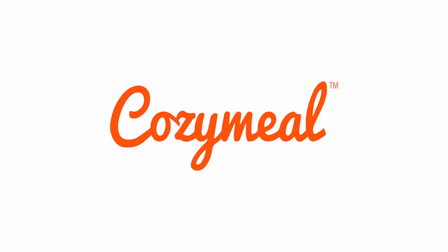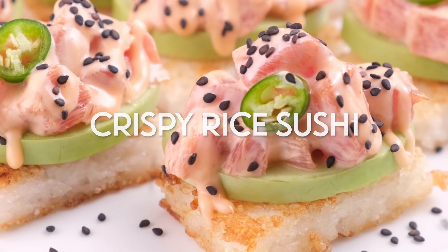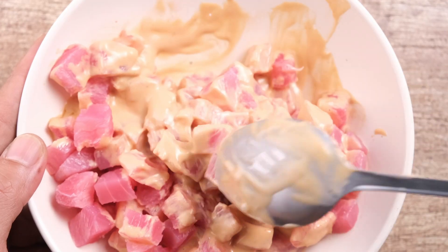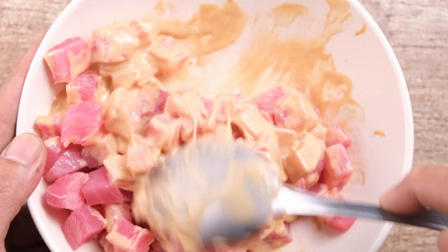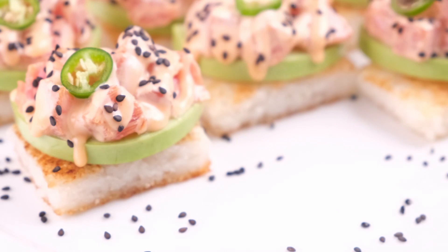Crispy rice sushi is the perfect appetizer for a dinner party. It's so impressive, so delicious, and has so many different textural elements. Spicy tuna is paired with crispy rice and a little bit of avocado with a sweet and spicy sriracha for a fun and textural flavor contrast.